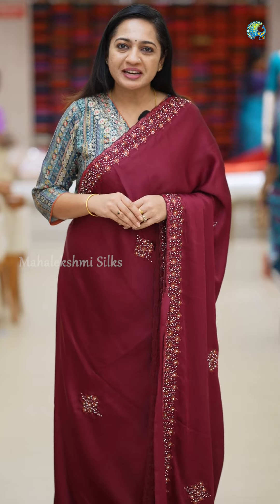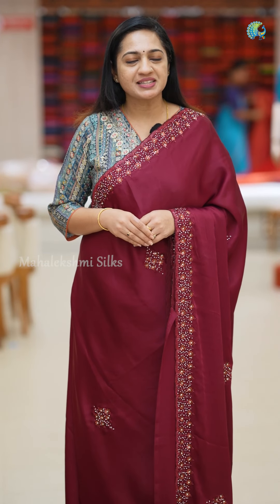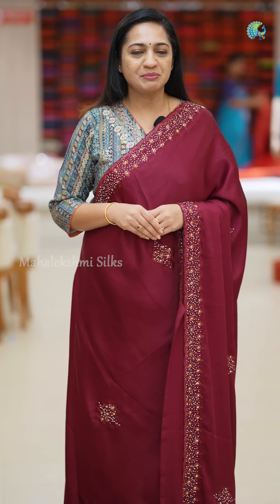This is a beautiful German Crepe Silk Sari. If you want to purchase this, please contact us. We have online sales. Follow us on social media platforms and stay tuned to Mahalakshmi Silk. See you next time.